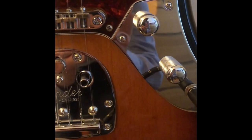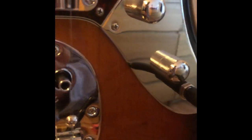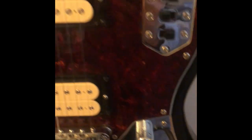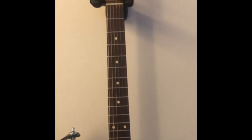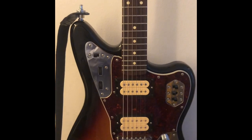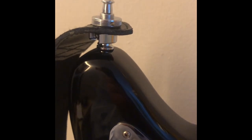I've also changed the knobs to silver knobs — I think they look a lot better and they look a lot more like the Kurt Signature. That's just the stock neck obviously. Headstock, stock tuners — everything there is stock. I've also got Schaller strap locks — the Schaller S-locks, the new versions.